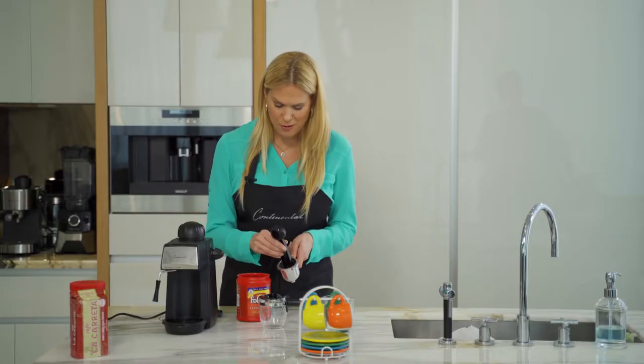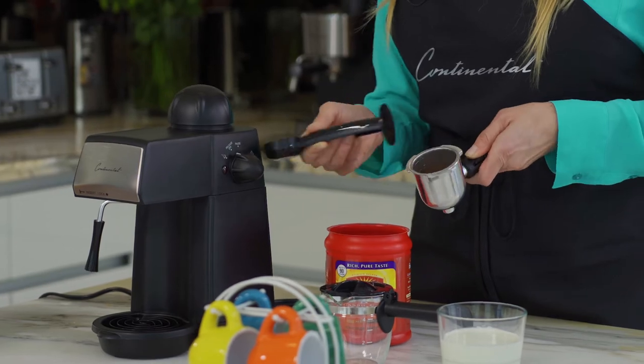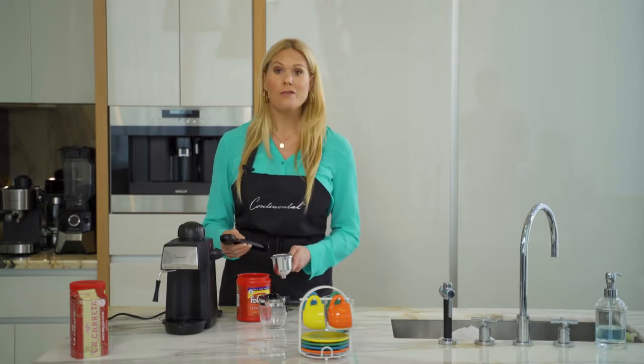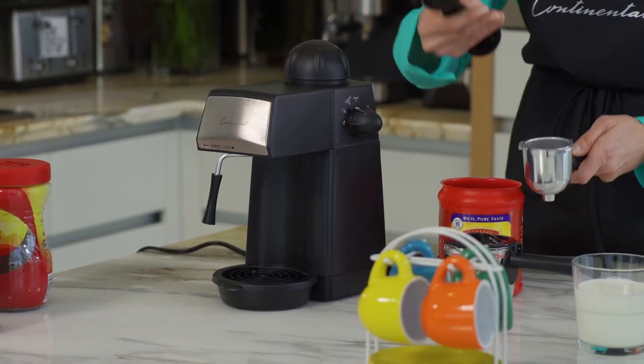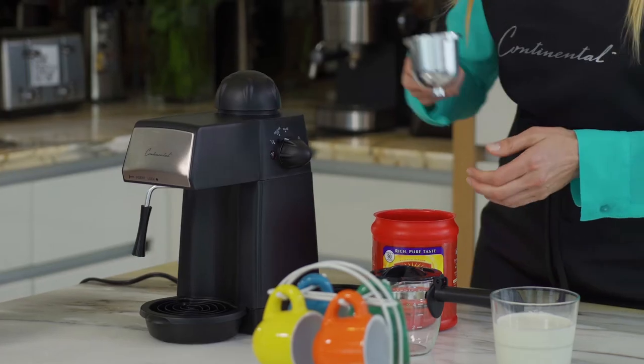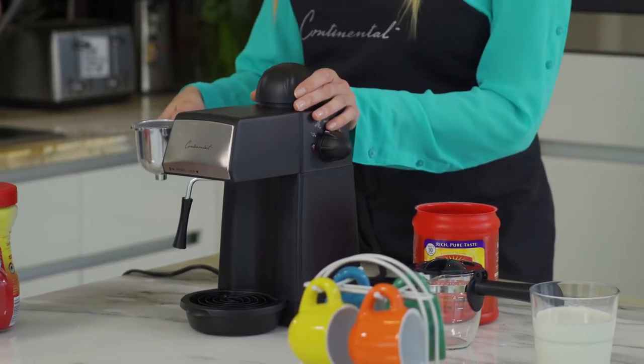You're going to use your tamper and press down to make what's called a puck. This allows you to get the most flavor out of your coffee so that the water will evenly pass through and you'll get a nice rich flavor. Then simply place it back onto your espresso maker.